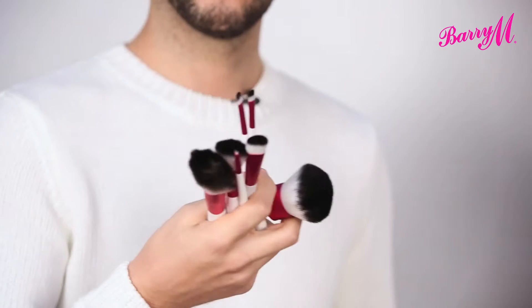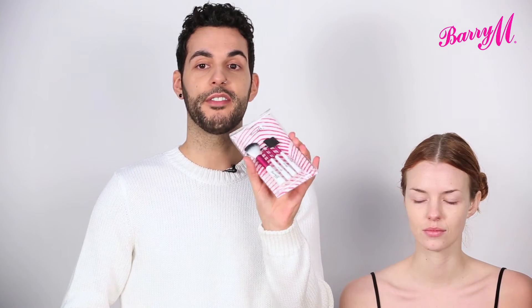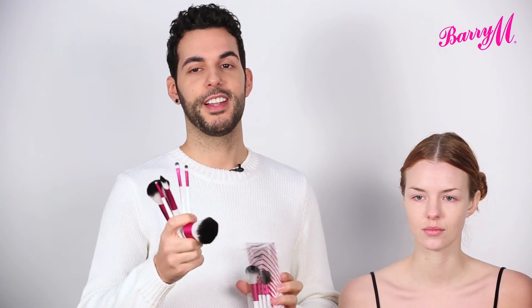This is the Barry M Brush Collection, which is the perfect set to get you started for everyday use. There's also a little mini one which is great for travelling or for a gift. They're all really soft and synthetic, so they're cruelty free, and they're available now at Superdrug.